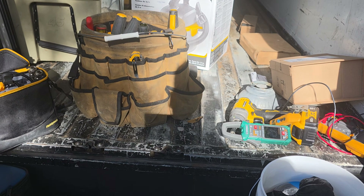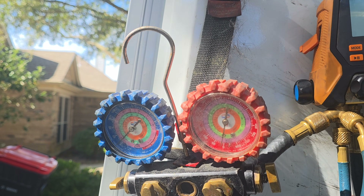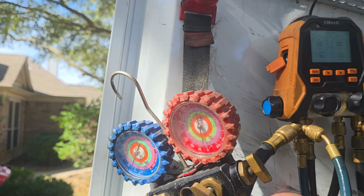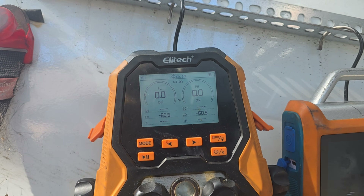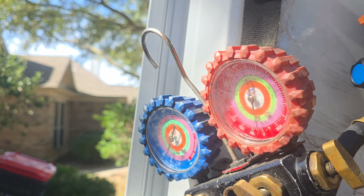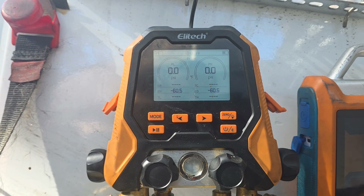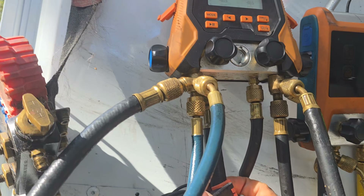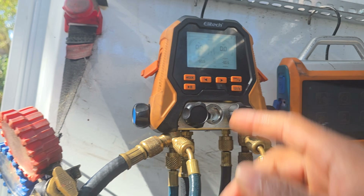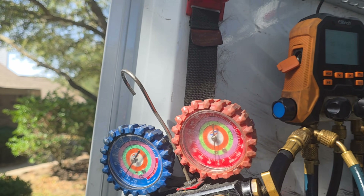Next up: manifold gauges. You can go with analogs, especially if you're just starting off. I do highly recommend those. But digital gauges are like calculators — instead of doing the arithmetic yourself, they calculate superheat and subcooling for you. All you need is your temperature clamps on your copper lines and it does the math. There are several different brands like Yellow Jacket and Elli Tech.